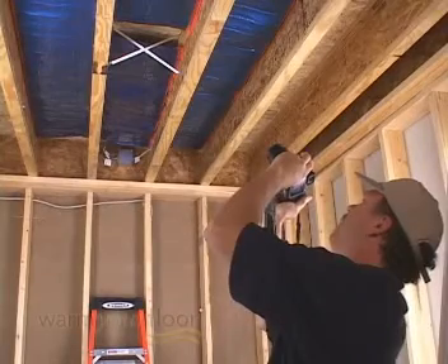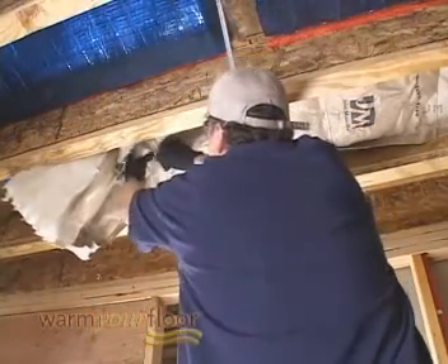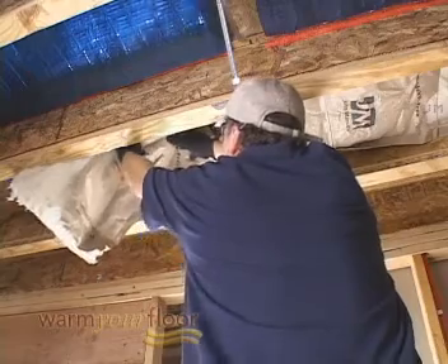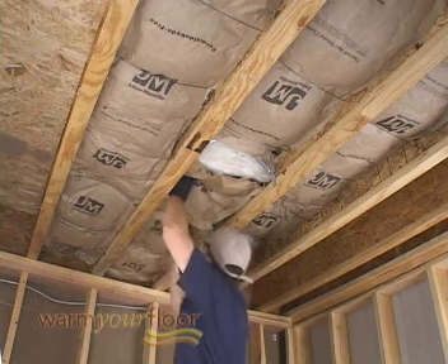Call toll-free at 866-558-3369 for instructions. Take pictures before installing insulation. Install R13 to R19 insulation below the mat. Secure it in place with rods, staples, or other methods. Refer to the manual for more details on how to install the insulation.